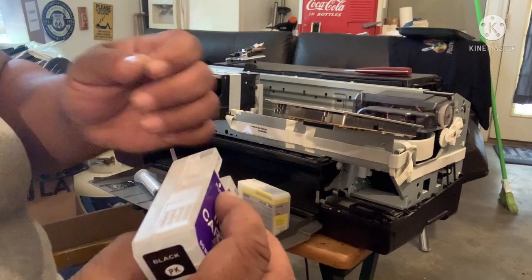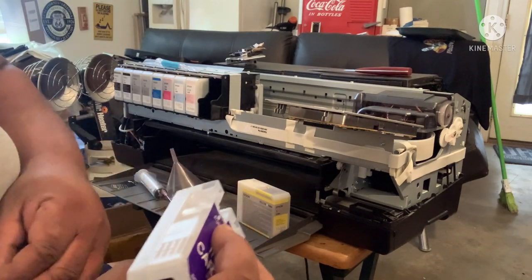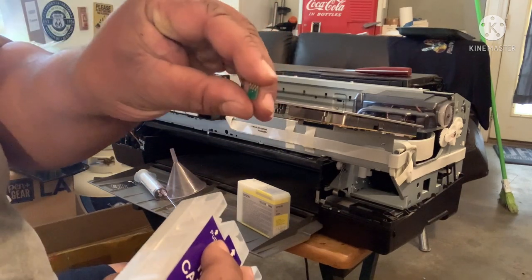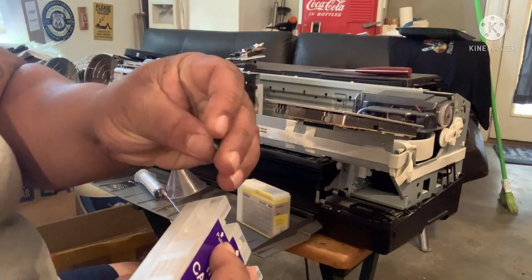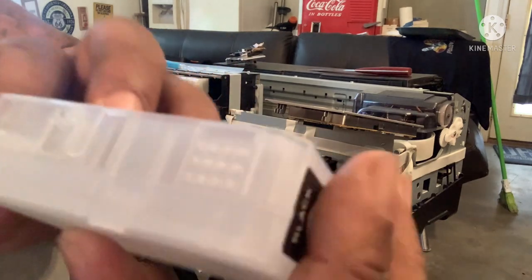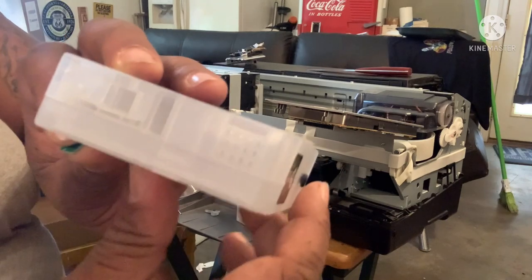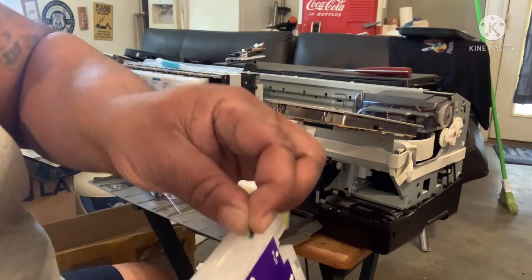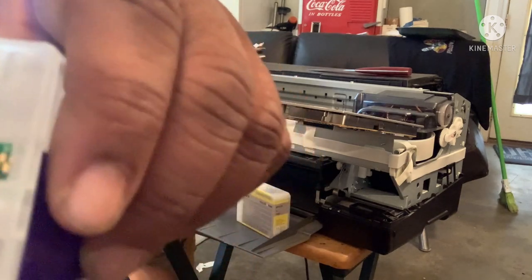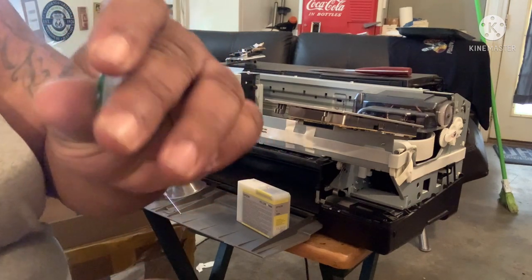So what you do is you pull that up and take the original Epson chip. You have to have real original Epson chips or it will not work. You see that the four — there's four and three — the four goes in the front and the three goes in the bottom. There is a little slot right here that the chip goes in. Put it in there — it just lays flat.